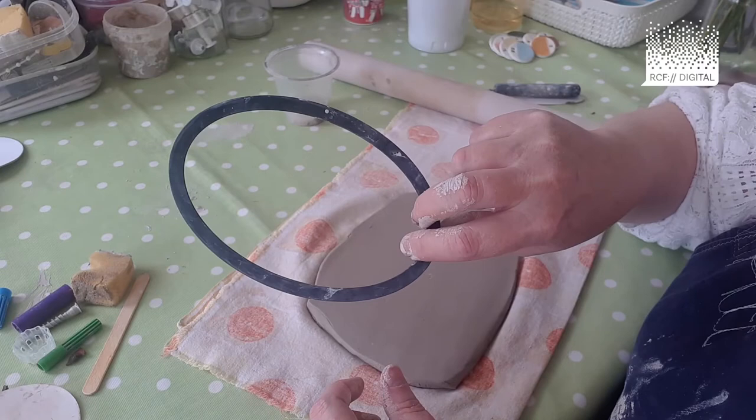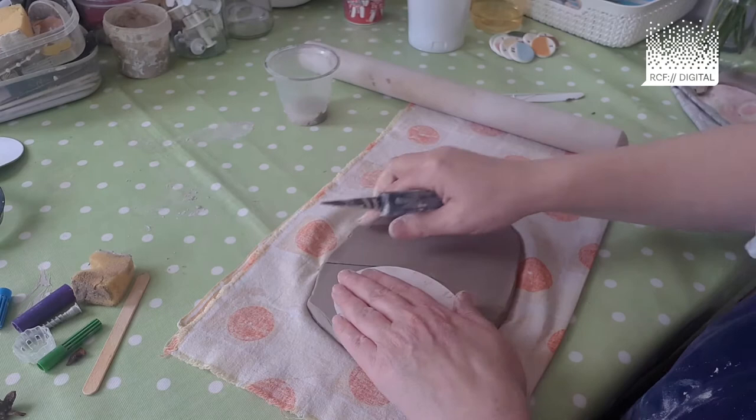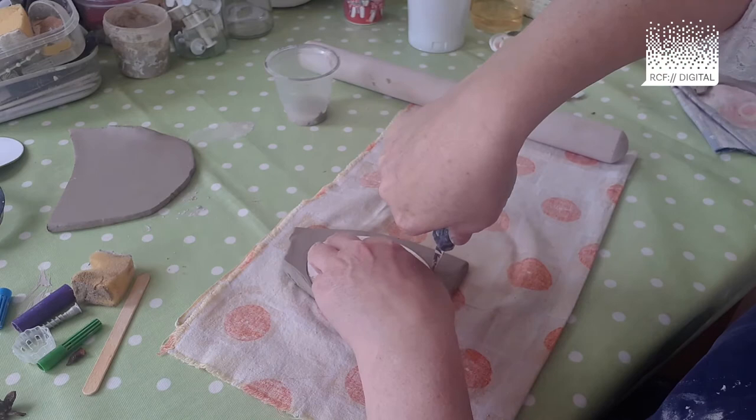You can cheat and use an oval cookie cutter, or you can use an oval template cut out of a cereal packet, place it on top of your clay and draw around it. I'll take that option, so I'm going to cut away my excess clay. Put your oval template in the middle and draw and cut around your oval shape.